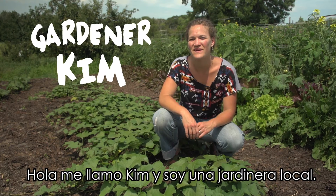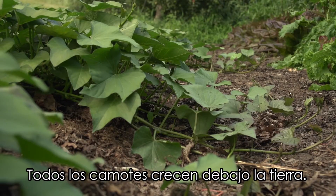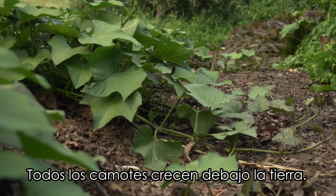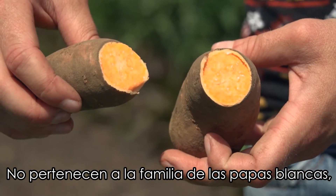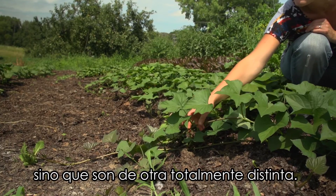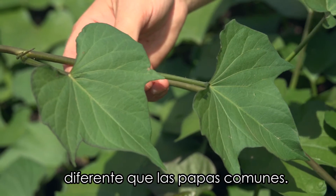Hi, I'm Kim and I'm a local gardener here. I'm sitting among some sweet potato plants. All the potatoes are just growing under the ground. They're not actually related to regular white potatoes — they're from a completely different family, and we can tell that because they have a different leaf shape than regular potatoes.